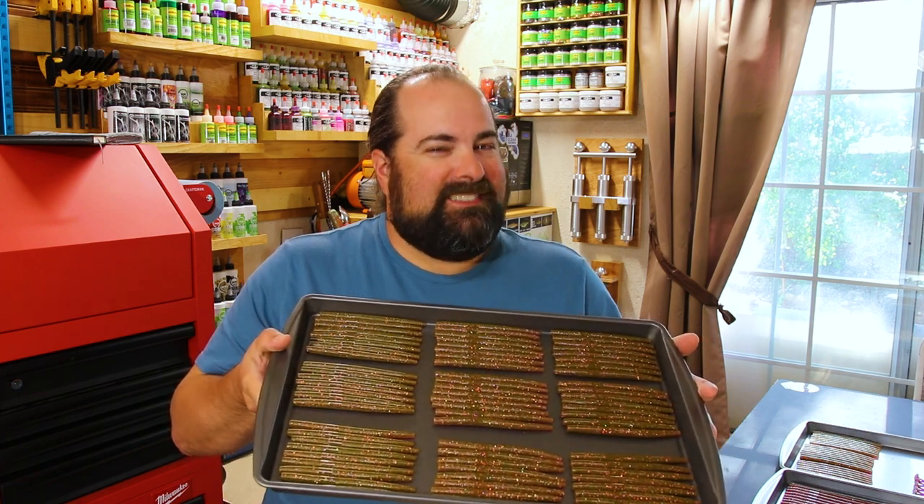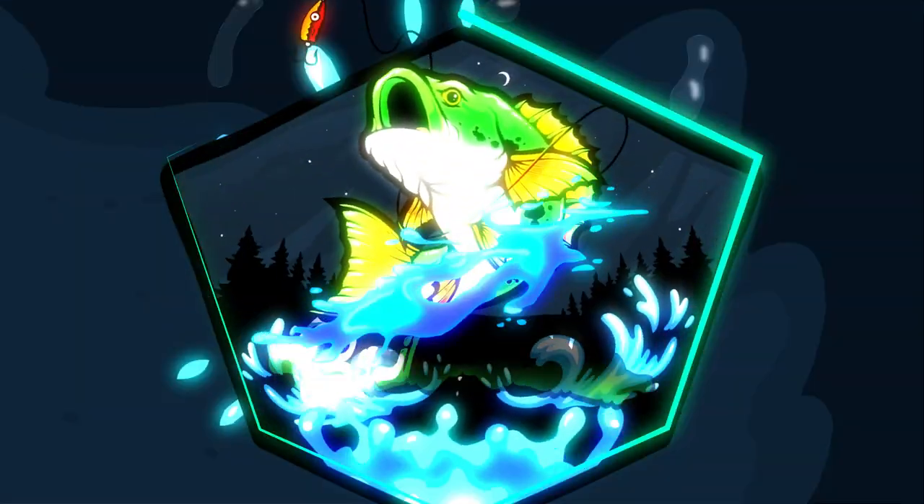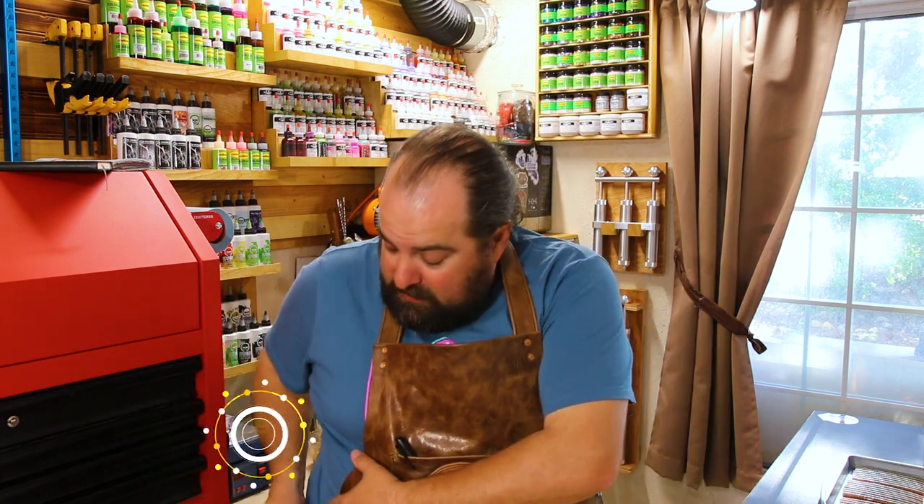In this video, we're showing you how to make one of my favorite changeables, the ooze. What's going on, all my fellow bait chuckers out there? My name is Michael. Welcome back to the channel. Hope you all are doing well out there around your bait shops. Today we have an amazing video in store for you — one of my favorite changeable colors, which is called the ooze.